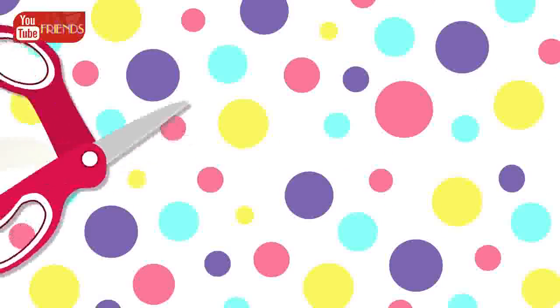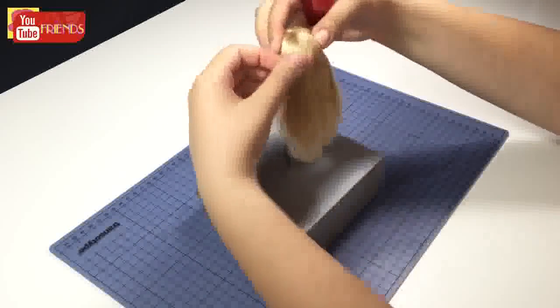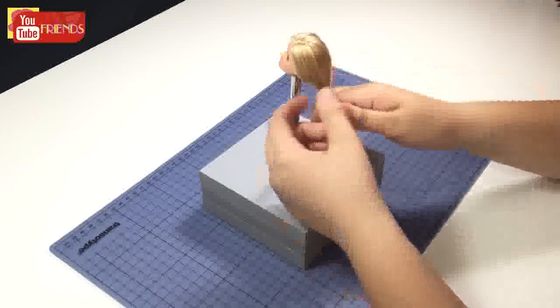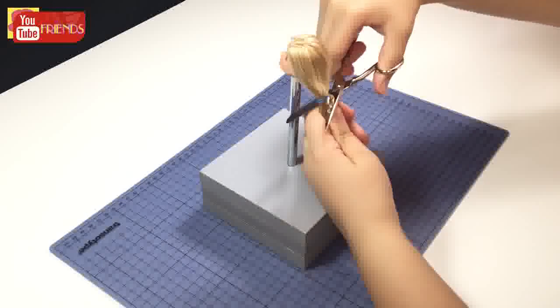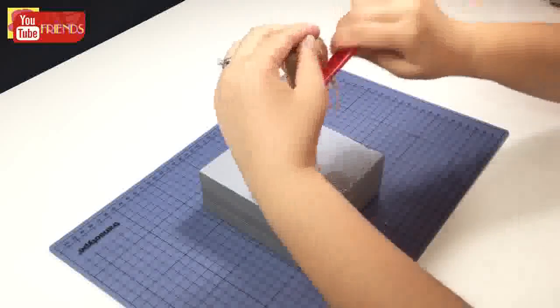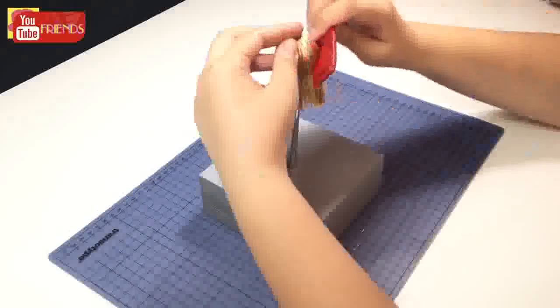Let's get started. Brush and tie her hair, wet the hair, and start to cut. Wet the hair again and curl the longer parts.